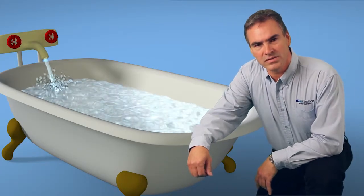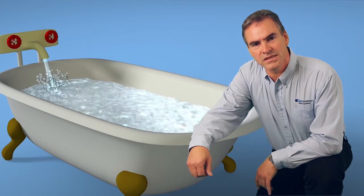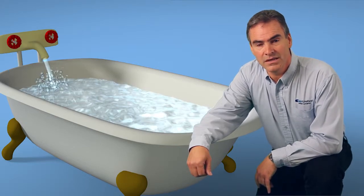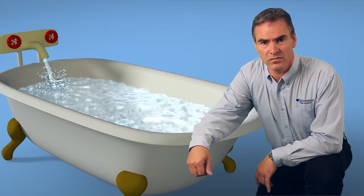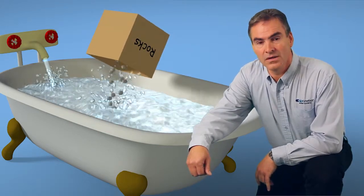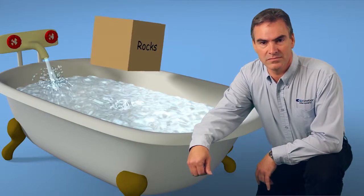We need them because the U.S. Geological Survey estimates that 85% of the homes in the U.S. have hard water. This means that the water contains dissolved rock, usually limestone, or it could have dissolved metals in it, like iron.